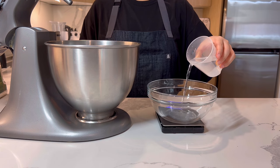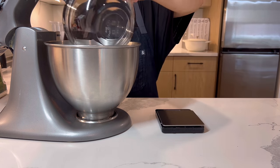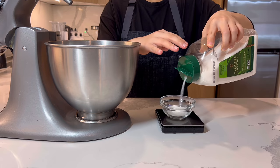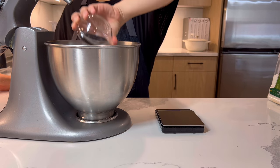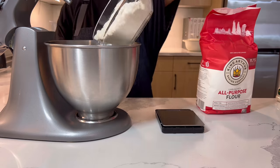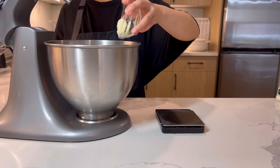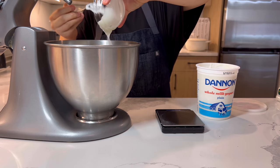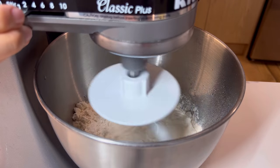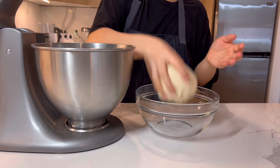First, we need to make the pretzel dough because it needs to rest for 2 hours. In a mixing bowl, add 120g of water, 15g of sugar, 5g of yeast, 300g of epi flour, 2g of baking soda, 4g of salt, 20g of butter, and 60g of yogurt. Mix it for 8 minutes and rest it for an hour at room temperature and then an hour in the fridge.